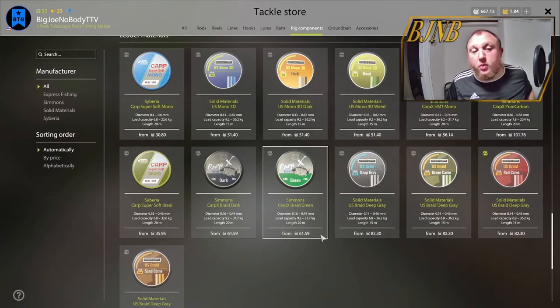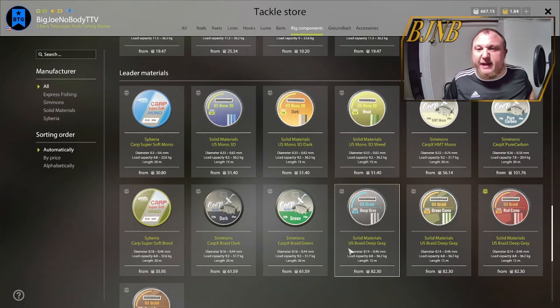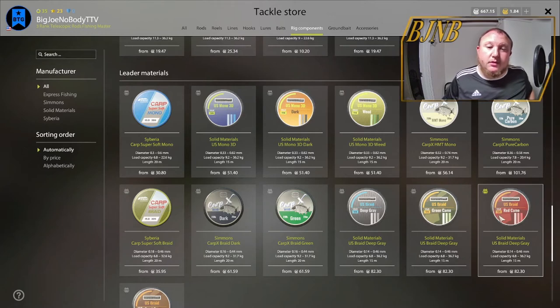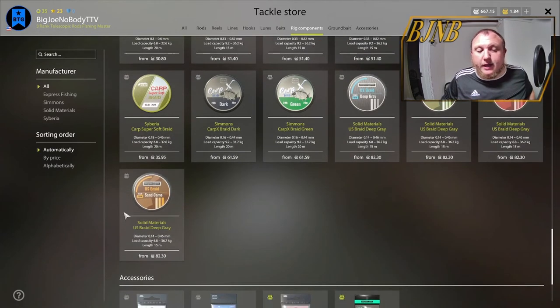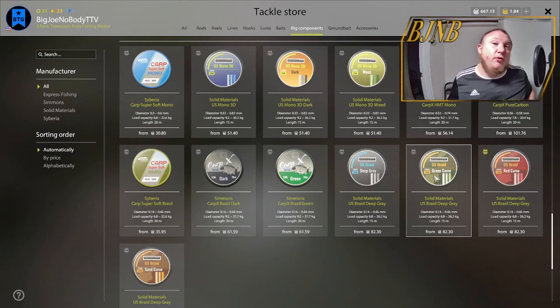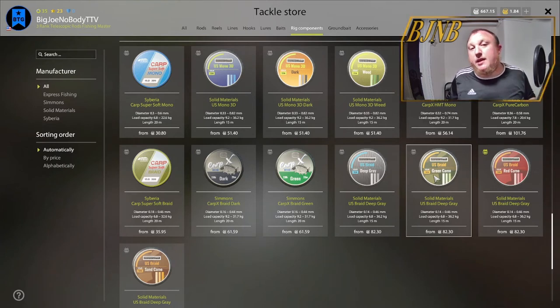They give you the option to make your own — these leader materials. You don't have to buy one if you don't want to. I do like the red; it works really great in clay, which most of Amber Lake is a clay bottom, so I use this one quite often. But you can use any of these, or you can use regular line of whatever type you need. If you need fluorocarbon, use fluorocarbon that fits the right size and strength.